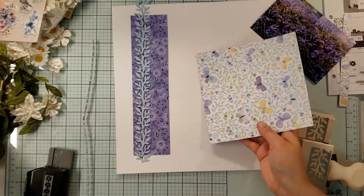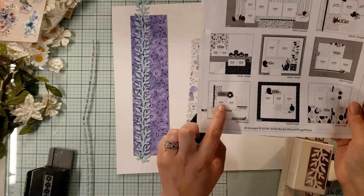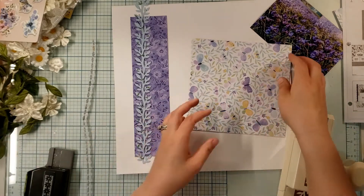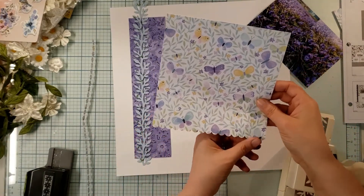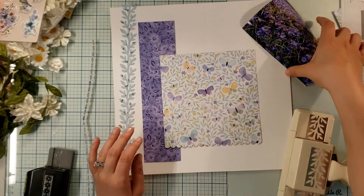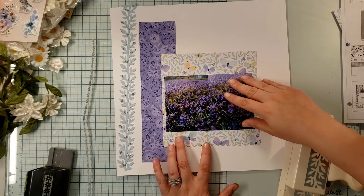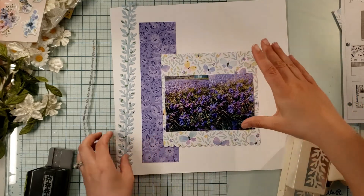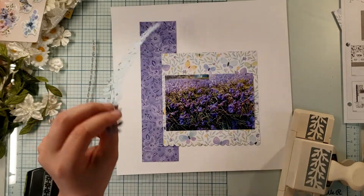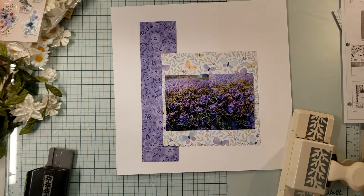I took my scalloped edge punch to the bottom of this because my sketch called for an edge punch, and I was like, well, I don't really want notebook edge on a cute pretty layout. So I chose to do a scallop. That's going to rest right here, and my photo is going to be purposely placed so that I can see butterflies underneath and above it. That's why I pulled this blue in. This other piece looks like seaweed to me, so I'm not going to use it — so those two ideas were out the window.